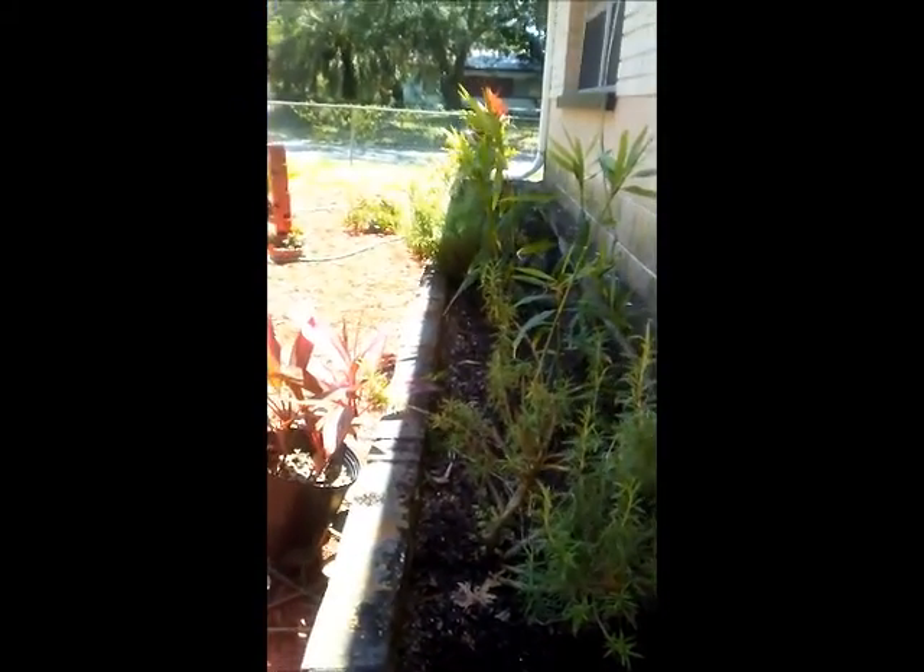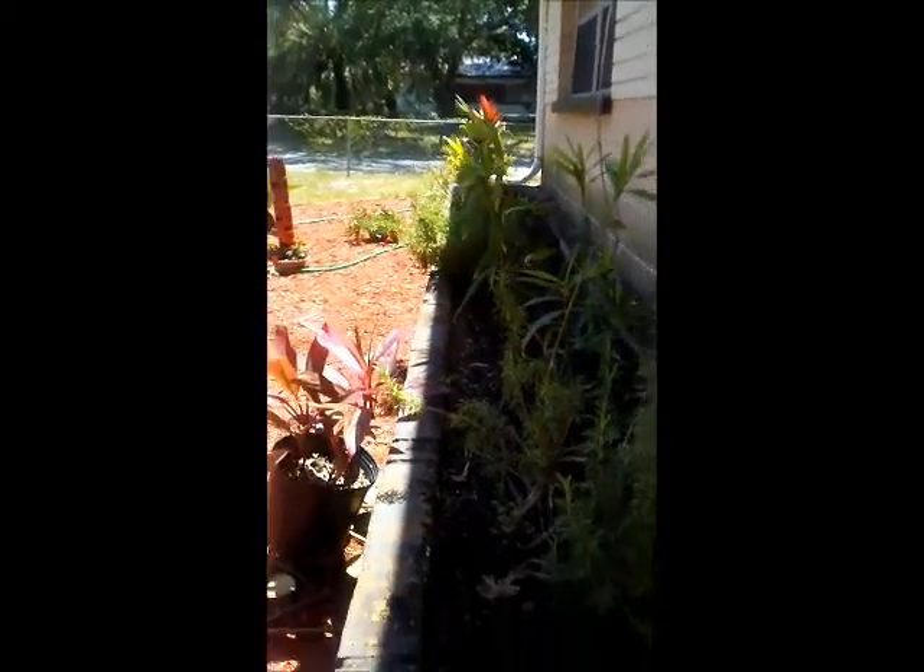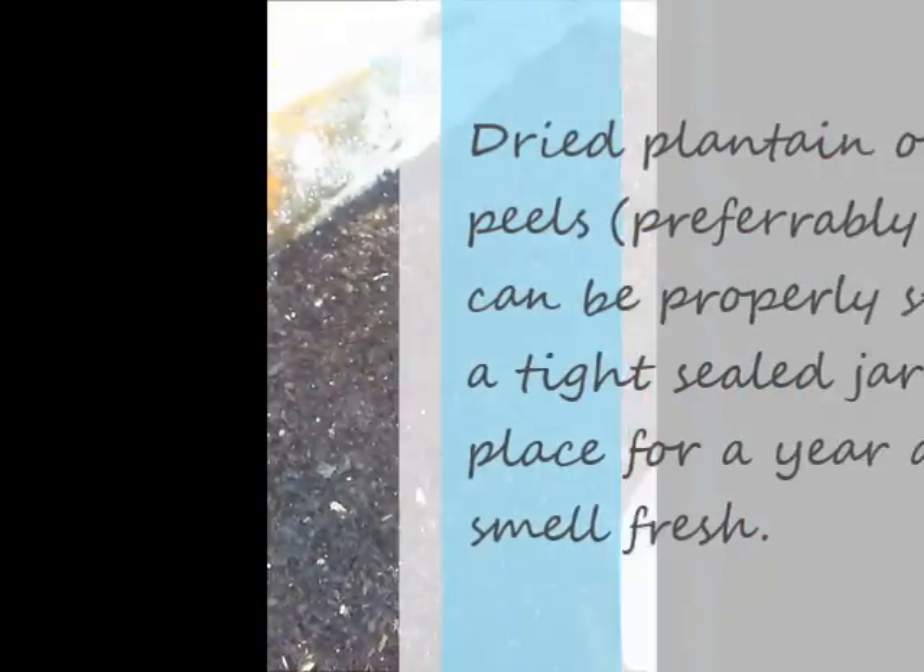It's all covered up and this is what the soil looks like now — everything is covered. Now I'm going to go over it with a light watering. Other than that, it's all set. Shalom.